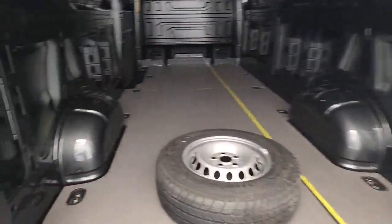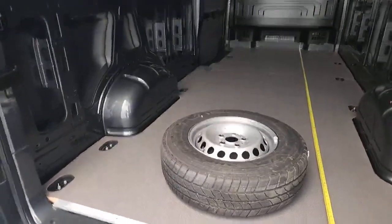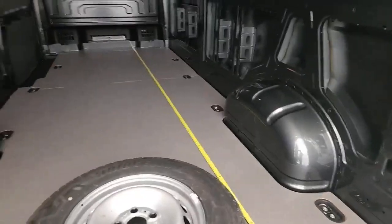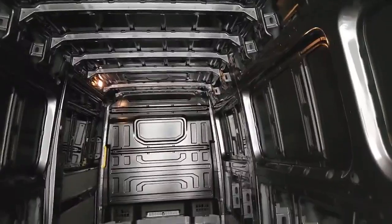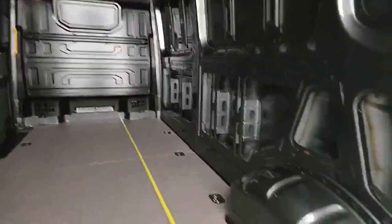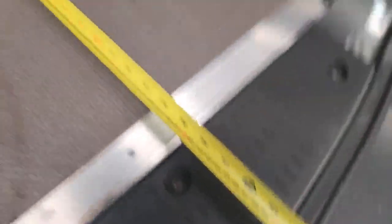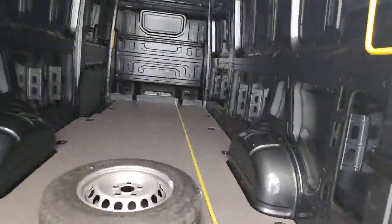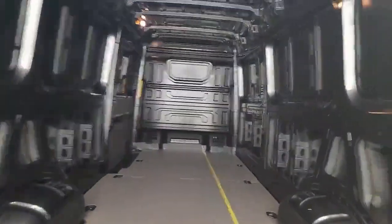Moving into the storage area: between the wheel arches, 138 centimetres; 177 centimetres across the rest of the width of the vehicle along the floor. From the floor to the bottom of the ribs on the ceiling, you've got a massive 193 centimetres of height — loads and loads of standing room in the back. From the bulkhead all the way along the floor to the back doors, you've got a staggering 425 centimetres of storage length. Absolutely masses of room in the back of this van.